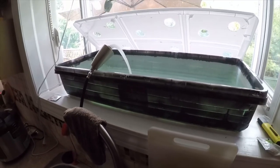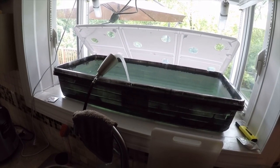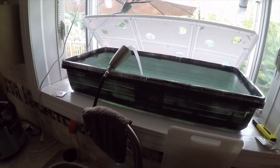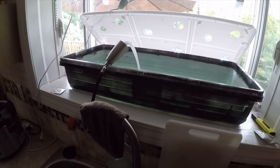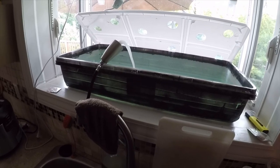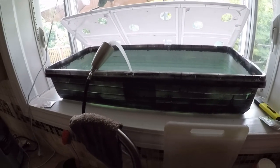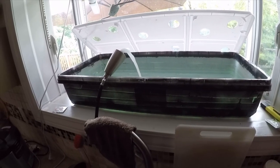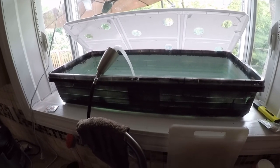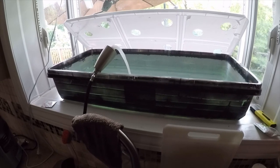I can grow iceberg lettuce in a system like this, but butter crunch takes about two weeks in the seedling stage until the roots are big enough to put in here, then about another four weeks in this system and they're ready to harvest. No electricity, no maintenance, no aerator needed. This is called the Kratky system — the roots are exposed to both air and water at the same time, so they get oxygenated while also being fed. No bubblers, no air stones, no pumps — just fill it and forget it.